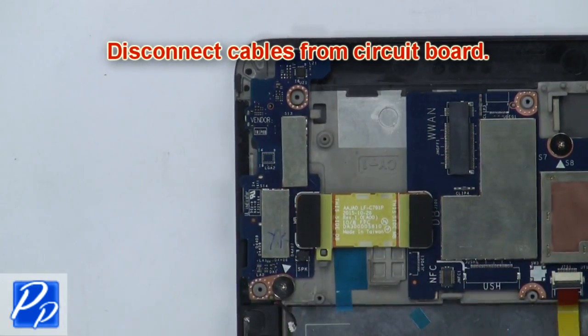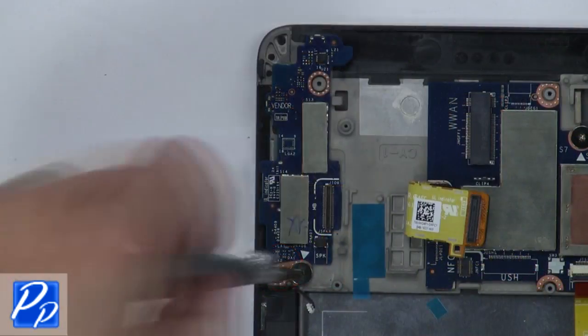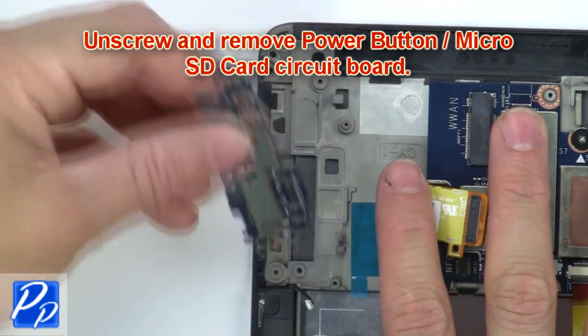Then disconnect cables from the circuit board. Now unscrew and remove the power button micro SD card circuit board.